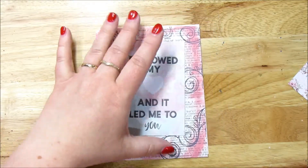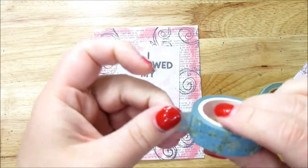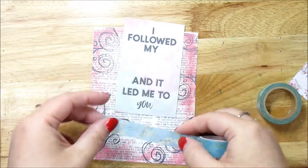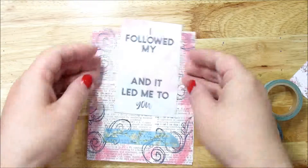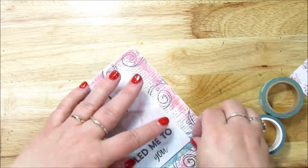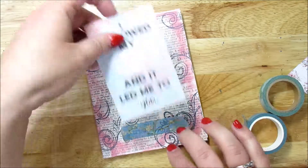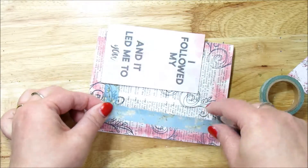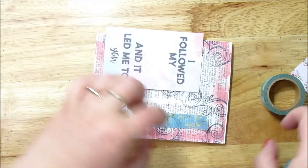So I'm going to get some washi tape. I have this really pretty washi tape here — I don't know what it is, don't know where I got it, but I really like it. It's very pretty. So I'm going to actually stick it on the paper. What I'm doing is I don't want to tape this down — I want to have the washi tape on the paper and then this goes on top of the washi tape. It's kind of a fun look, it's a little different.